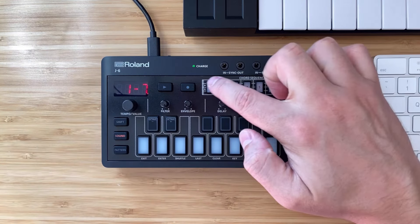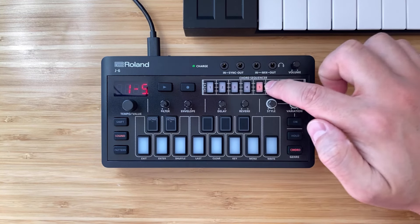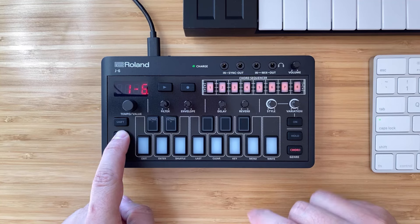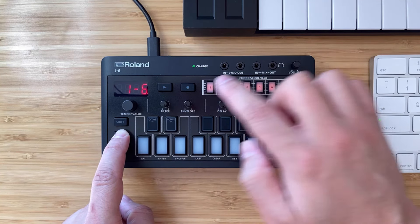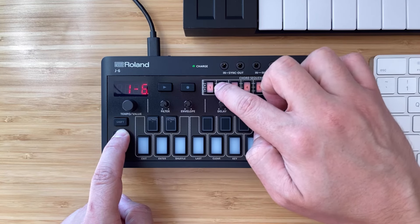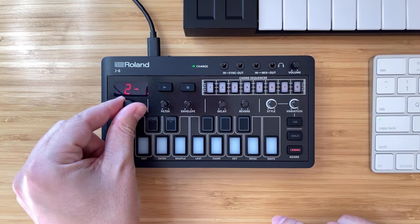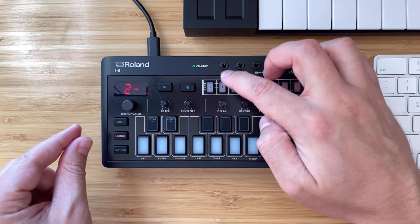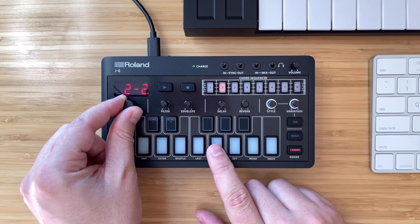You can also use the buttons up here to switch between different presets for each bank, and hold Sound and then one of these buttons to change the bank number. We're on bank one right now, and if we want to go to bank two we just press two while holding the Sound button, then scroll through the different presets once we've confirmed bank two.